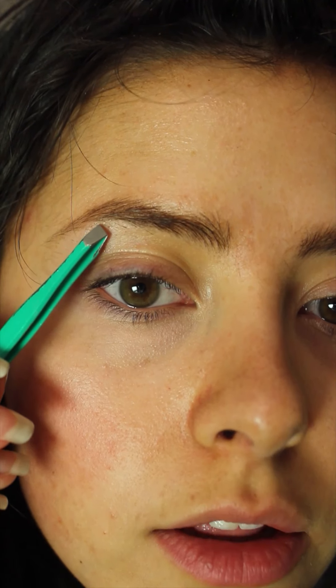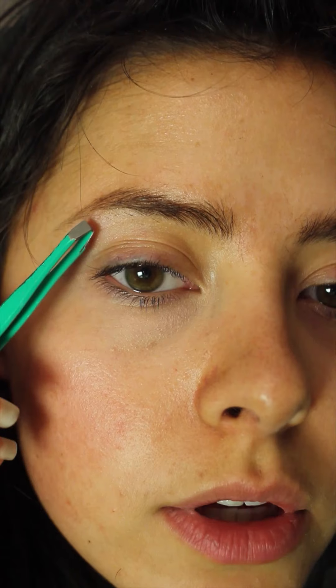If you want a more natural look — so many men want that — you just don't go in and clean it up as precisely. You can still get the general shape and get any outlying hairs, but you don't have to have that perfect line. You can leave some random straggler hairs and keep it more unkempt to look more natural.